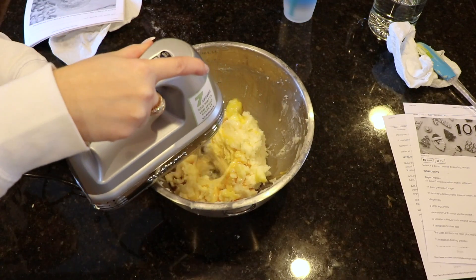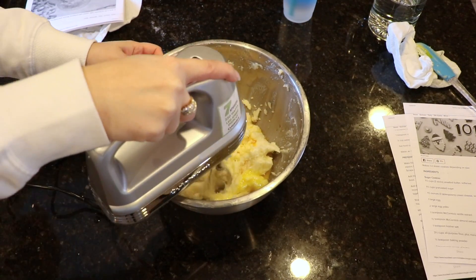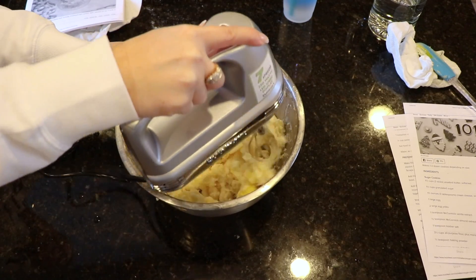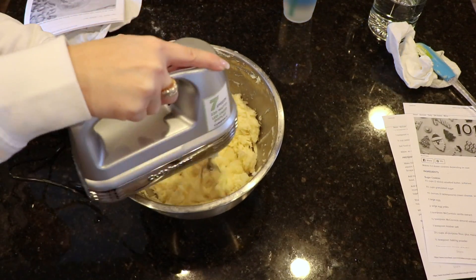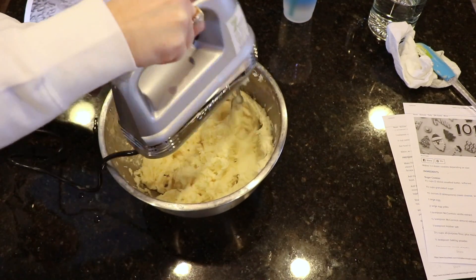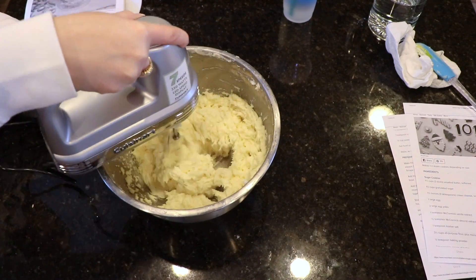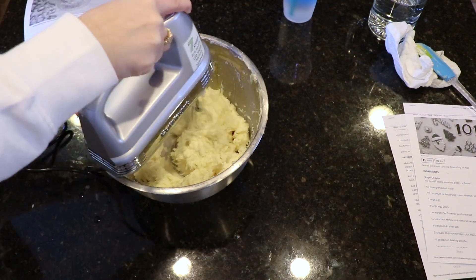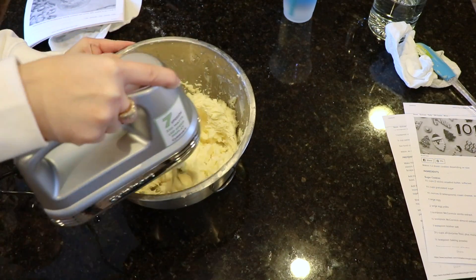The original recipe does call for almond extract as well. I personally love anything that tastes like almonds — I think it gives it a really nice flavor — but my cousin that I was baking with is definitely allergic to nuts, so I omitted the almond extract. But if you guys are not allergic, I would highly suggest adding it into this recipe. Then you just want to take your stand mixer and mix it all together until everything is well incorporated.